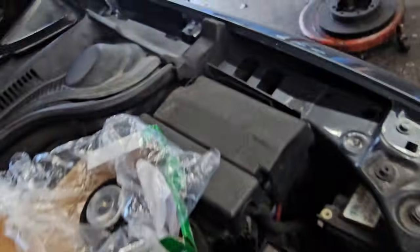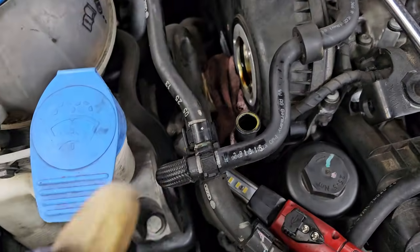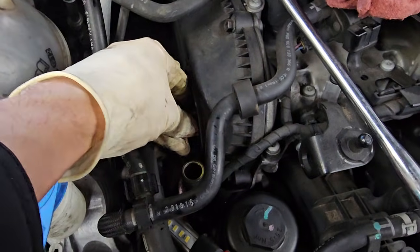There's also a gasket o-ring that sits inside this groove right here, so I'm going to put this new one in. Usually this gets clogged up or scuffed internally and it doesn't work very well anymore.